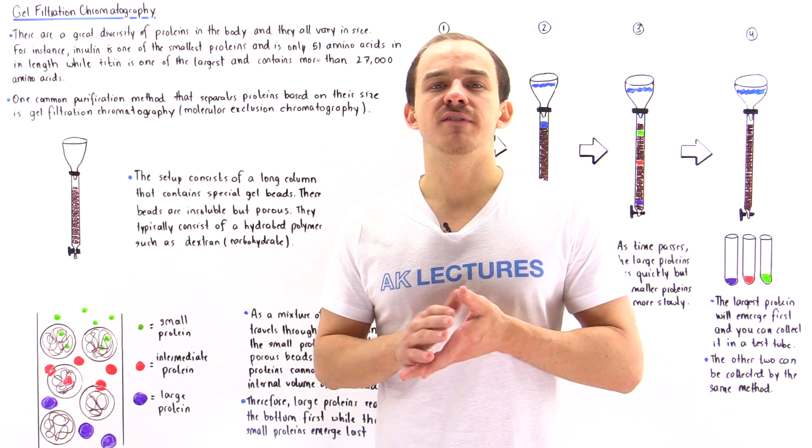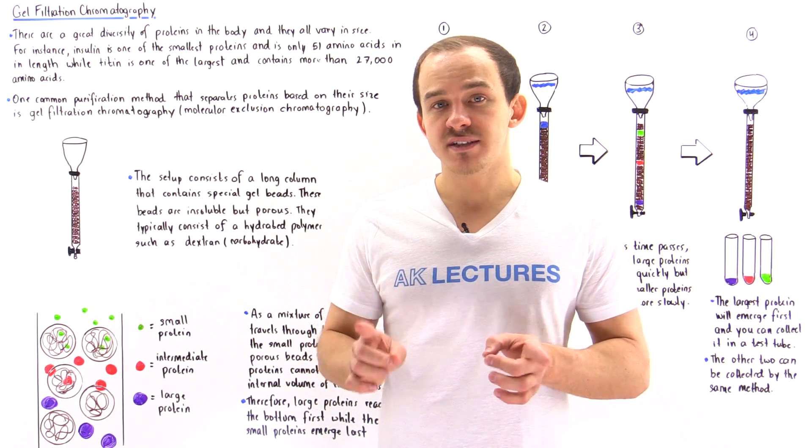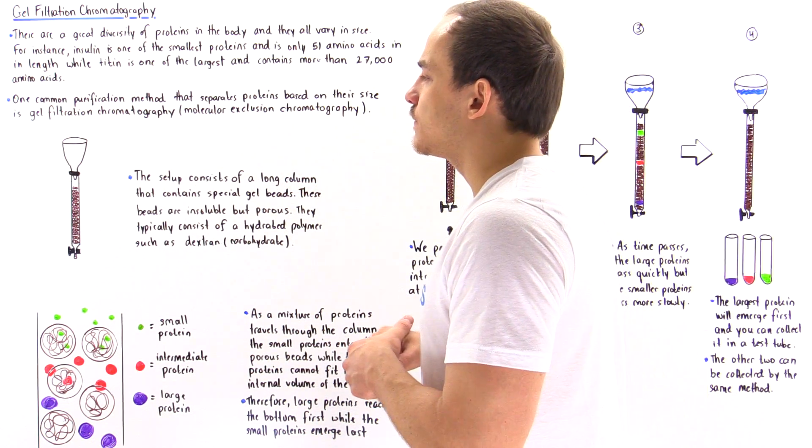One technique developed over the years to purify a mixture of proteins based on size is gel filtration chromatography, also known as molecular exclusion chromatography.